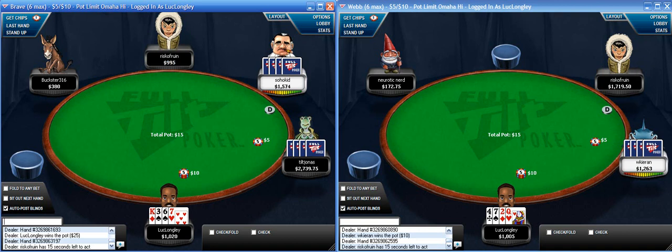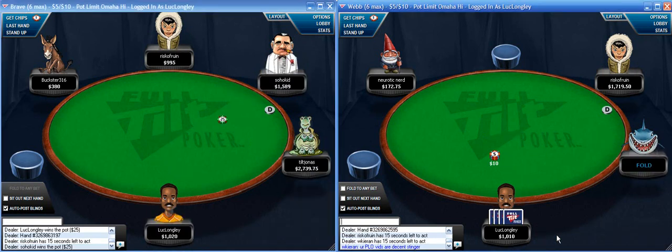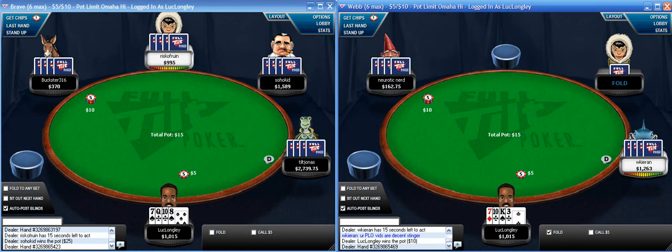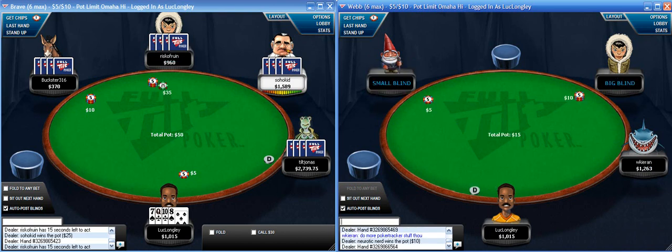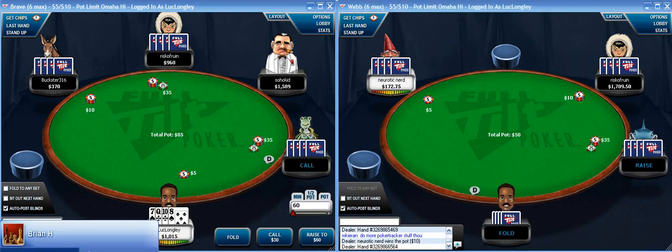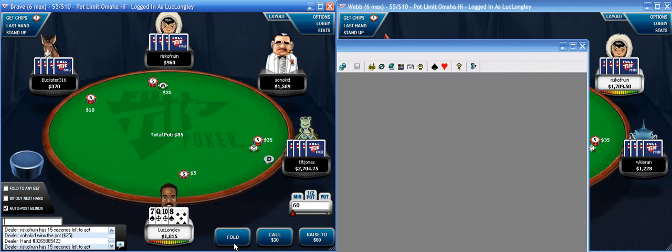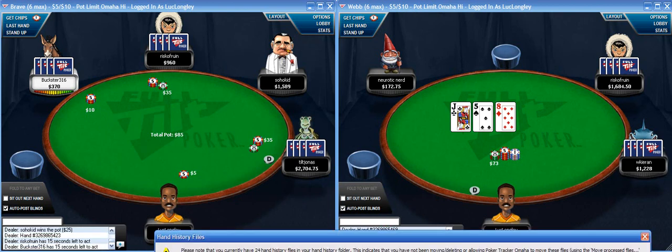Two garbage hands here in the big blind, folded to a raise from either player. Not sure if he's expecting me to respond in the chat box in the video. I do not currently have Poker Tracker running but I'll get that going quick - sorry if it gets in the way. I'm going to import my hands and then I'll go over Poker Tracker stats a bit at the end.